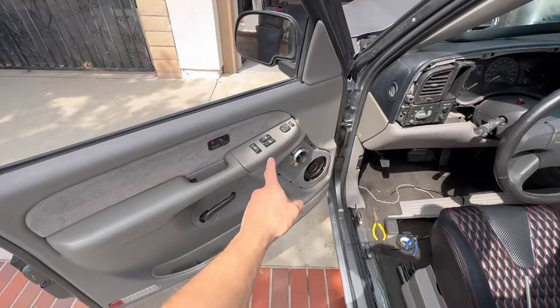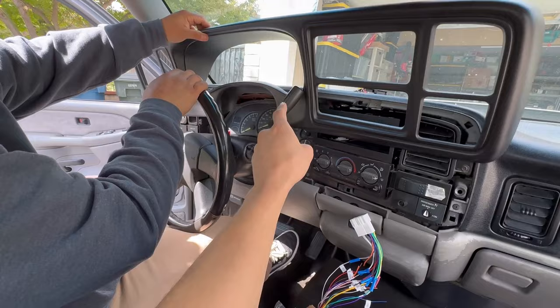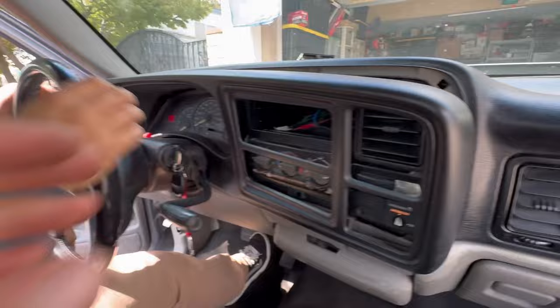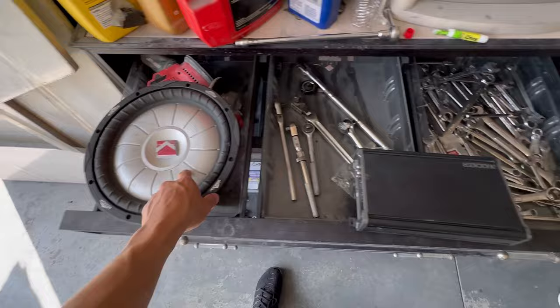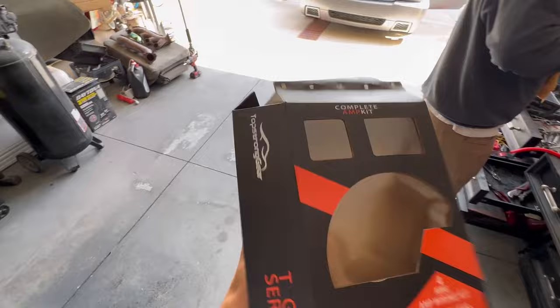Got our speakers hooked up. Now we put our dash plastic back on. Tip: the steering wheel and gear lever have to go all the way down to get the plastic trim to come on and off. Now we're moving on to the subwoofer. We got our sub, our amp, and our amp kit. This kit is rated for about 1,500 watts. I'm not doing anything too crazy, so if you're doing something similar this should work. It comes with all the wiring you need, connections, and an RCA cable — pretty much a complete set.